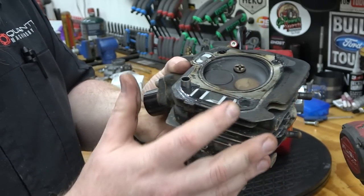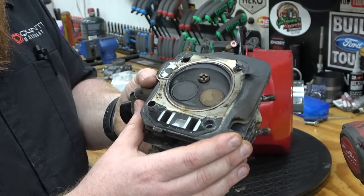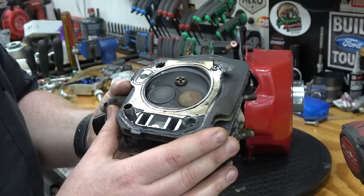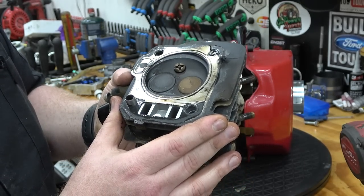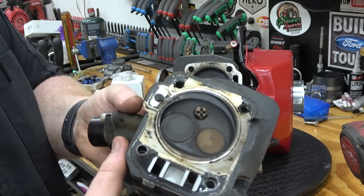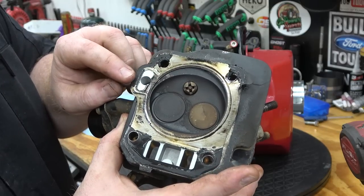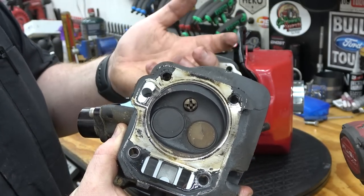So this engine, with this problem just like this, made 17 and a half horsepower. This is going to be really interesting to see what kind of numbers it makes with a fresh head gasket. So it wasn't the rings at all — it was this the entire time. It was leaking compression past right here, and that's why we were only getting smoke out of our vent tube and not our exhaust.